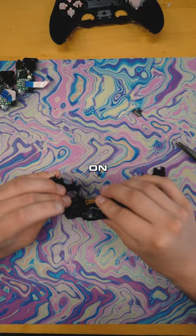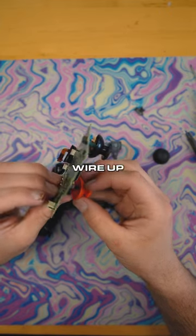Now we're putting the clicky board on — super good, super clicky. Now the flex board so we can wire up the back buttons.